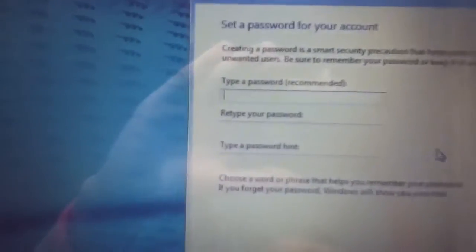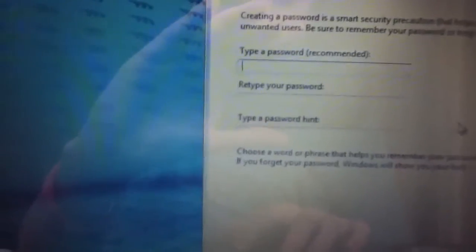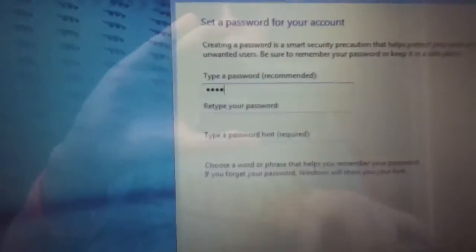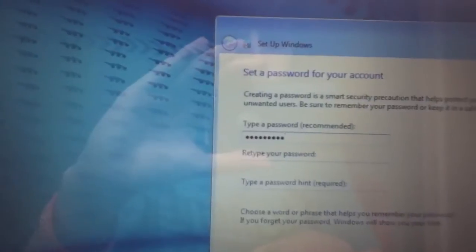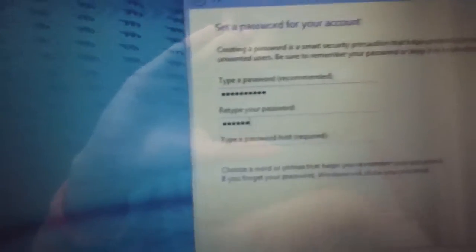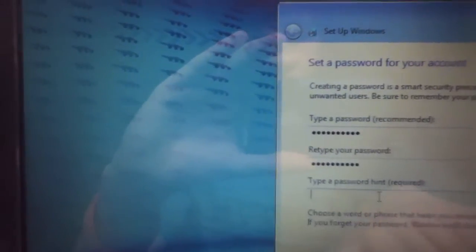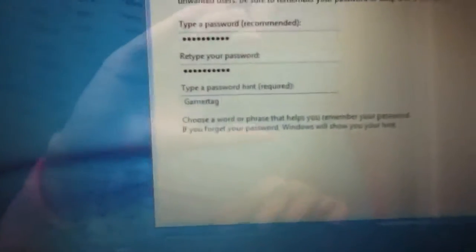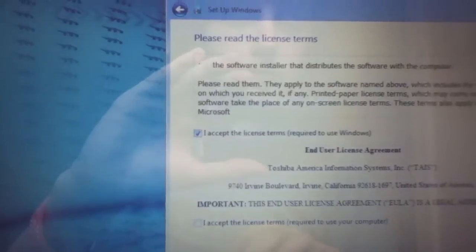Alright, password — type in a recommended password. My password is just classified. Even though there's no way you guys can log on to my computer, I still feel safe not revealing it. Type a password hint — just my Xbox Live gamertag, it's what I've been using for the last three years. I accept the license terms, next.